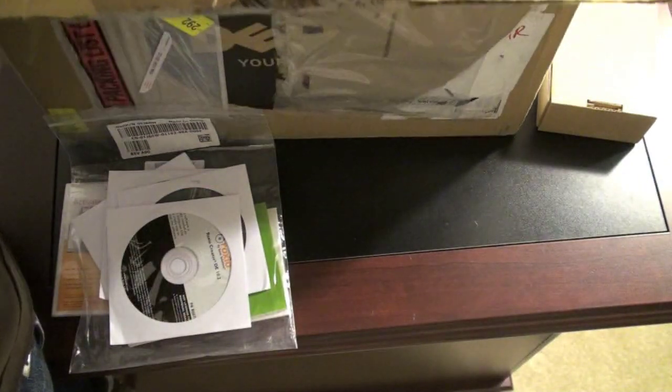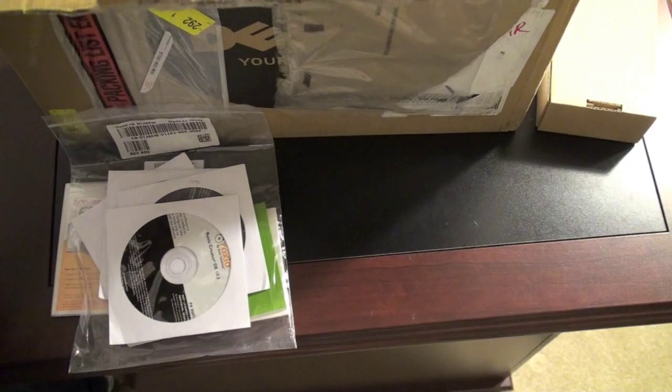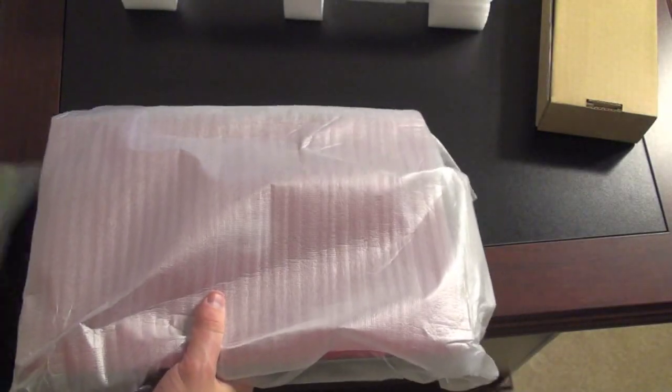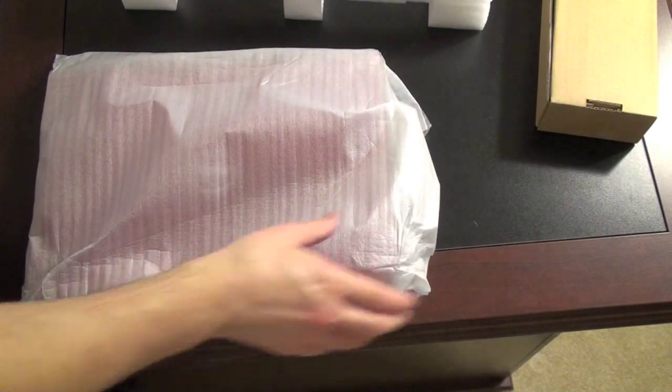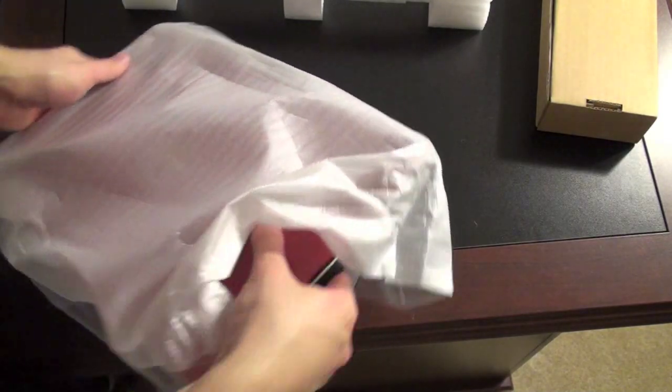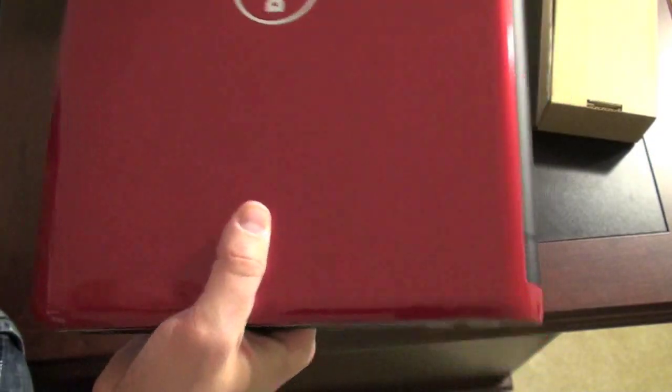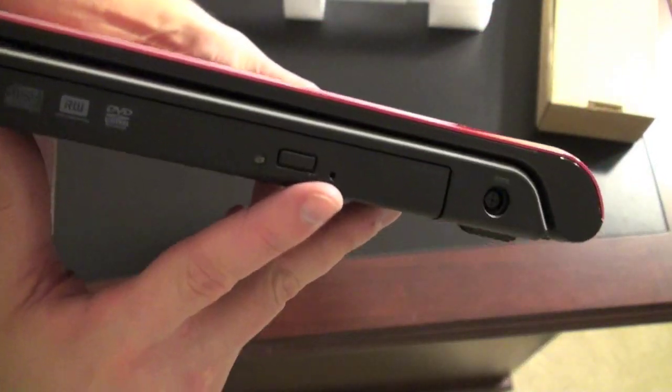Let's go ahead and take out the laptop. This is the 14Z so it's a 14-inch screen. There's also a 15Z which quite obviously would be a 15-inch screen. It does look to be a new unit so that's nice. This one comes in red and does have a DVD drive, which is quite nice.